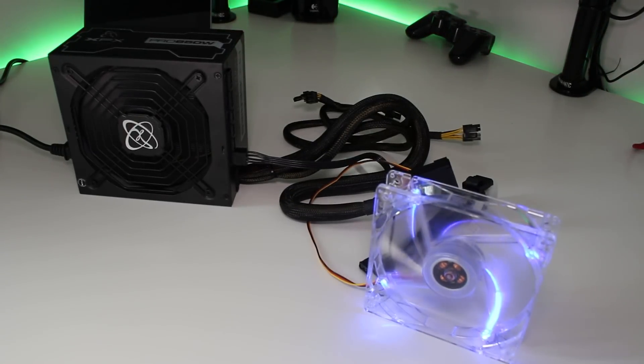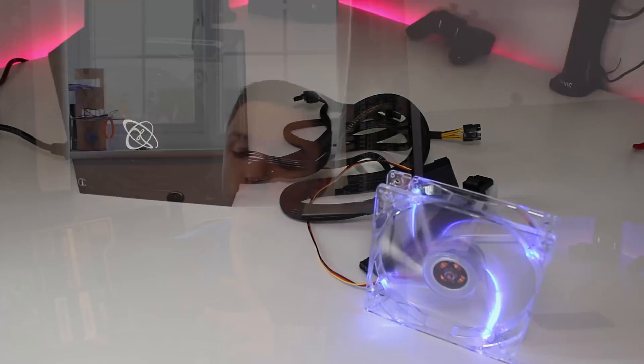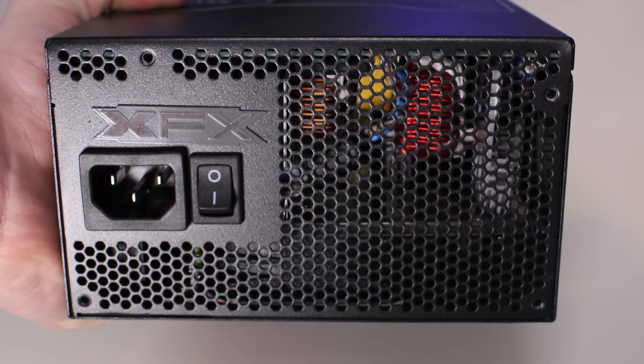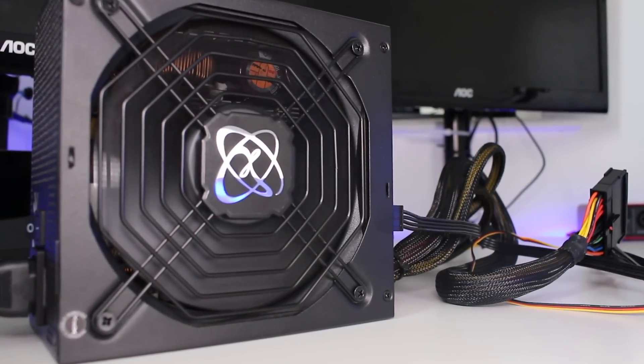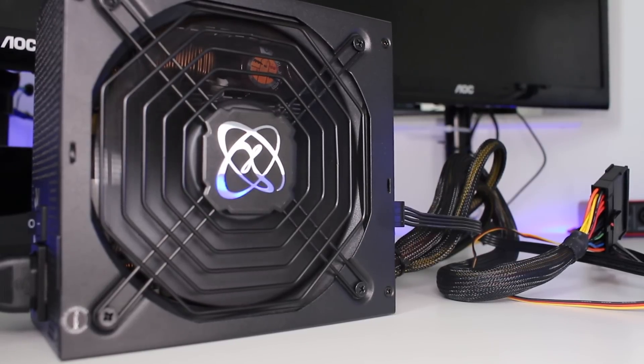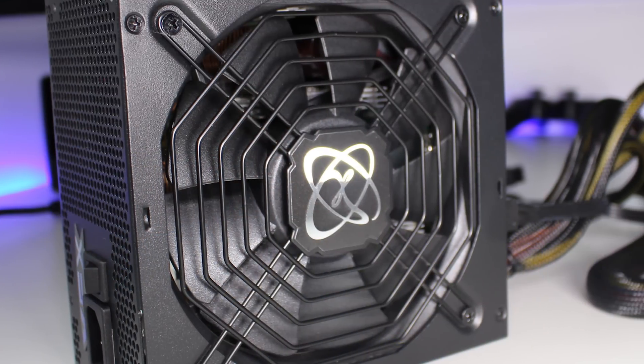Now let's talk about what's inside. The power supply sports an 80 Plus Bronze certification, which guarantees it will run above 85% efficiency at all times. So this 850 watt supply guarantees it will output more than 722.5 watts at all times. In practice you'll almost never drop that low, but it's worth keeping in mind.